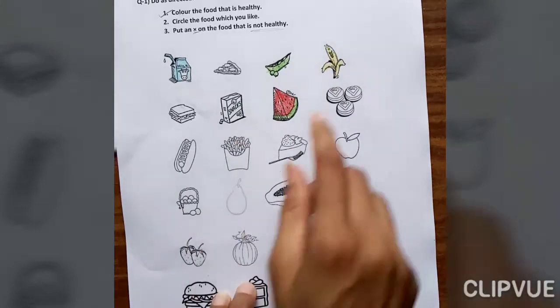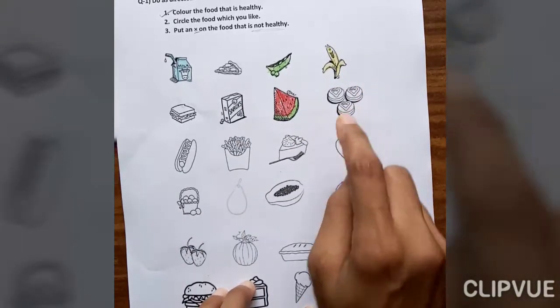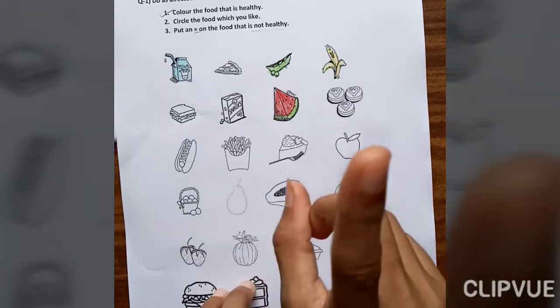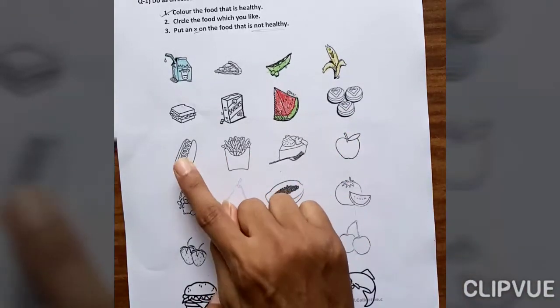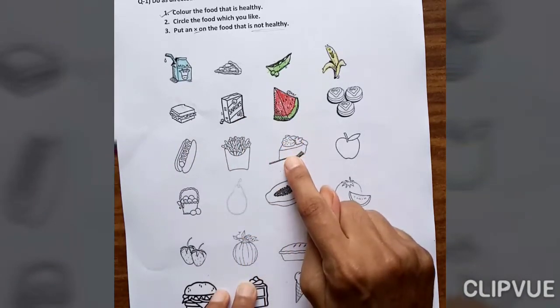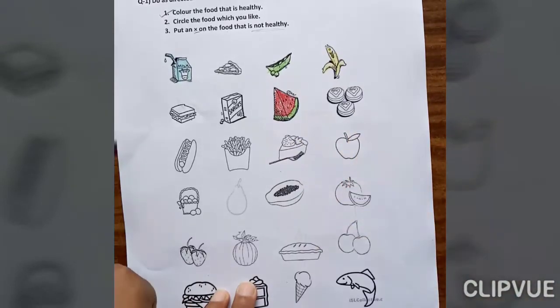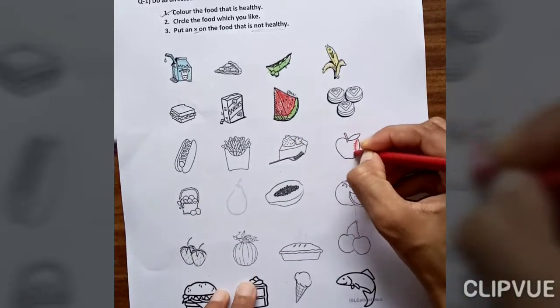What is this? Cookies — cookies is not healthy food. Hot dog is not healthy food. French fries is also not healthy food. This one is cake — cake is not healthy food. Apple is healthy food, so fill here.